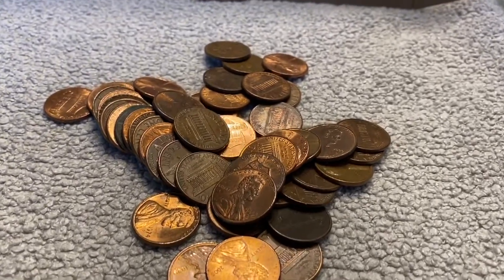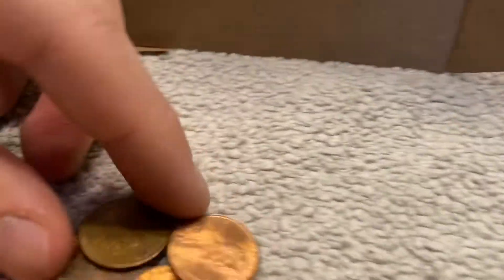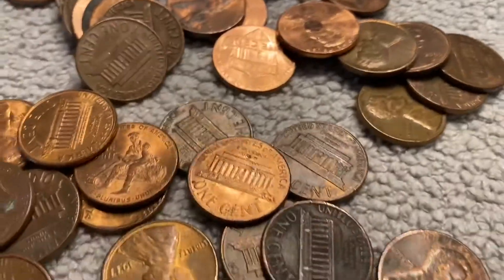Just poured out this roll and I see another wheat and a Canadian right on top. Right here we got a 1976 Canadian — I'll put that to the side. And the wheat is right here: 1956 Denver. So that's two wheats. Let's go through the rest of them quickly.